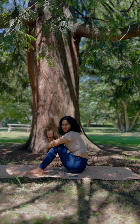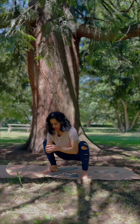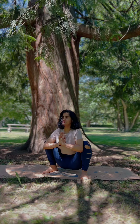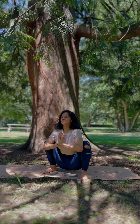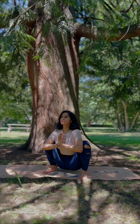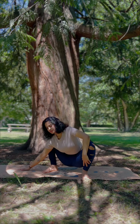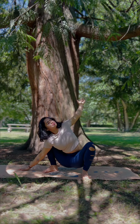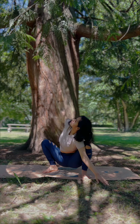Let's go to the fourth practice, which is my favorite — Malasana. I can sit in this pose for easily 10 minutes. I love this pose because it helps me to completely activate my lower organs, my abdominals, and my pelvis.